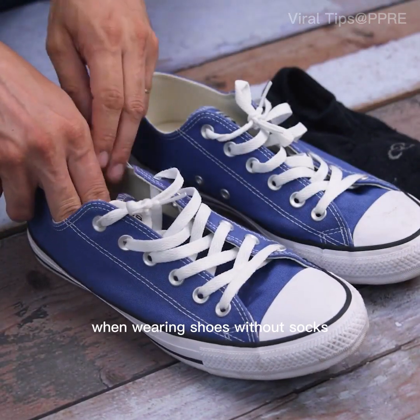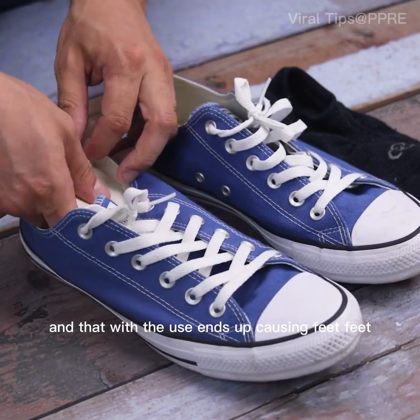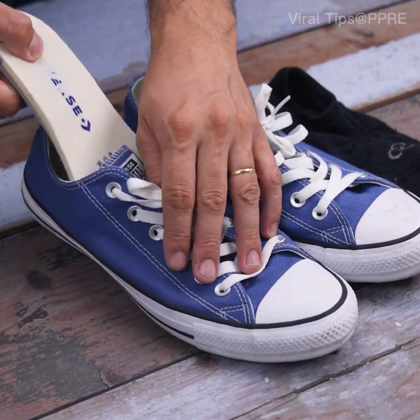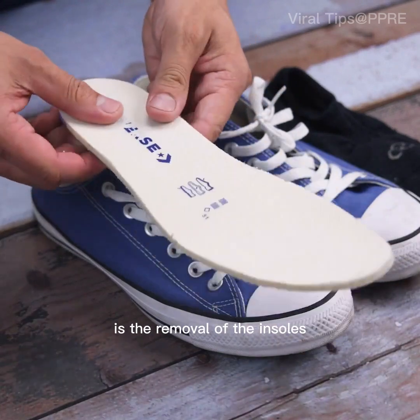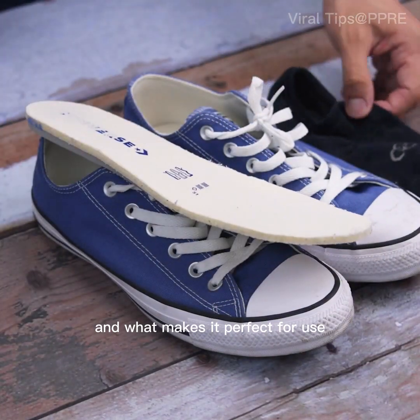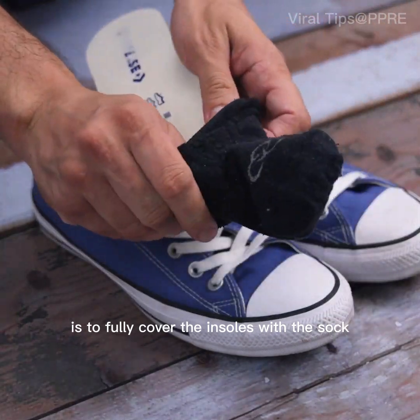When wearing shoes without socks, many people suffer from sweat, and that with use ends up causing foot odor. The ideal for this tip is the removal of the insoles, and to avoid this problem, fully cover the insoles with the sock.